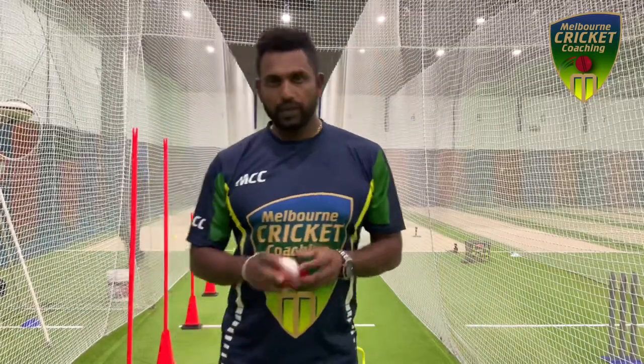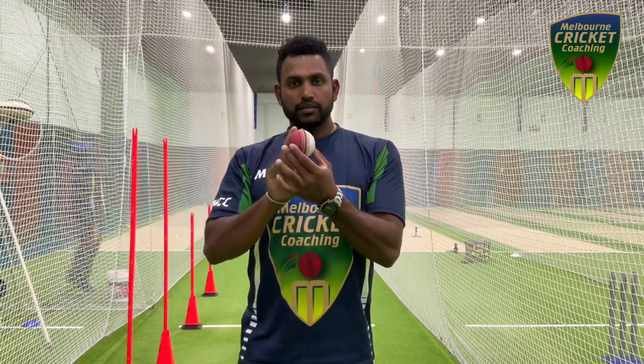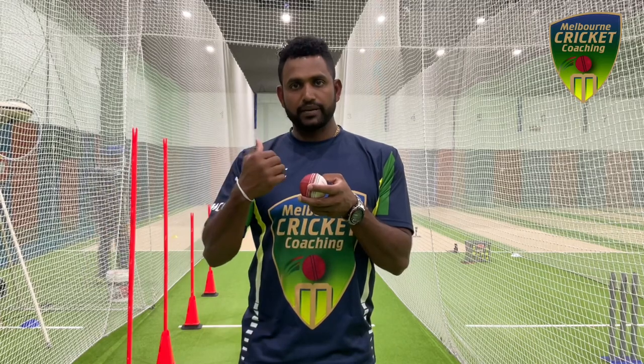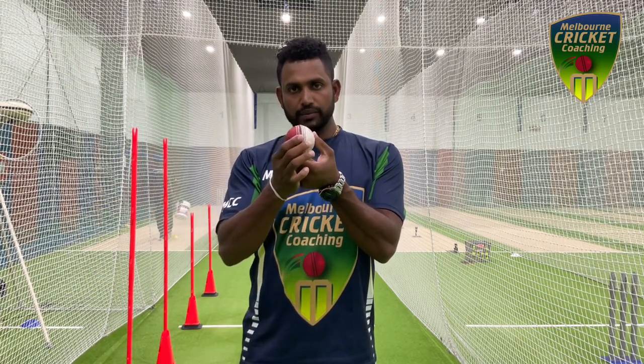As a bowler you have to mainly focus on getting maximum backspin for you to swing the ball. The more backspin you get, or more revs of the ball that you can create, the more swing you get. We need to use the seam at different angles to swing the ball.